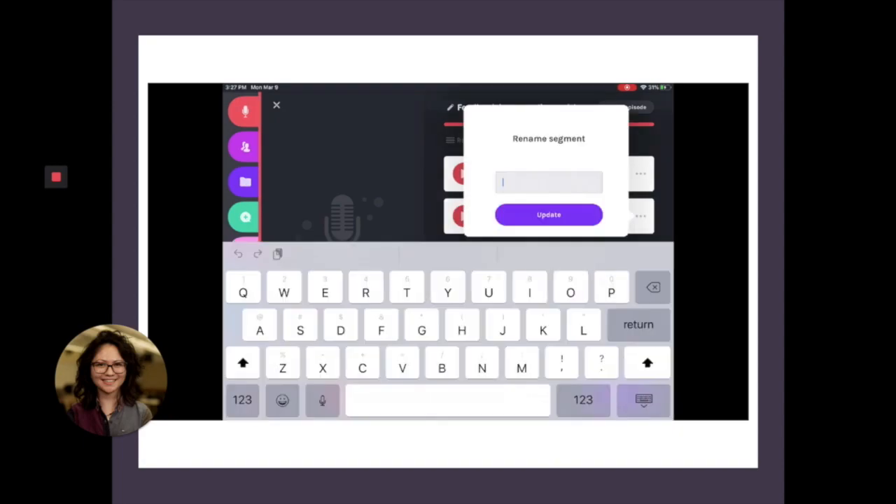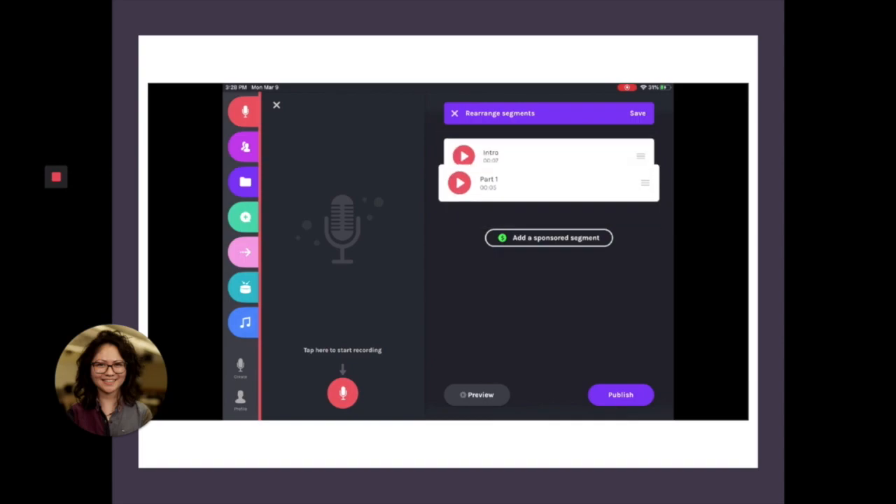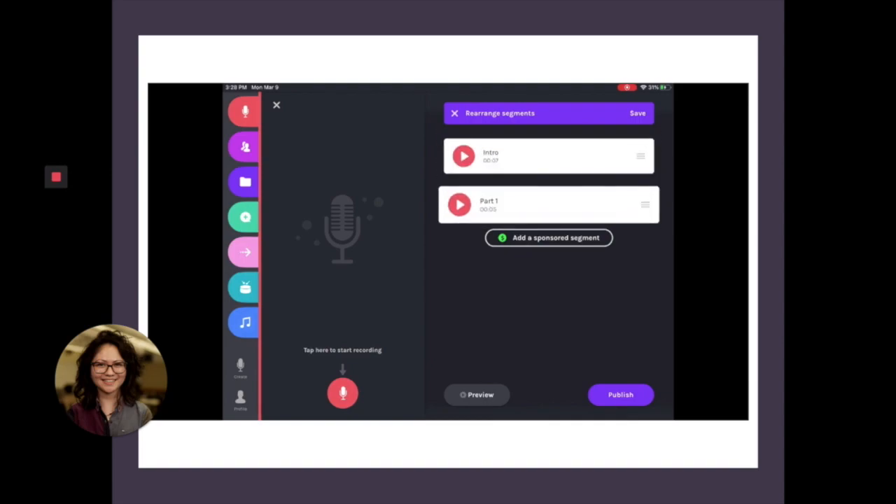So I've recorded a second piece here and just added that recording to the episode. And this allows you to also rename the segments in case you want to rearrange segments and keep everything nice and organized.